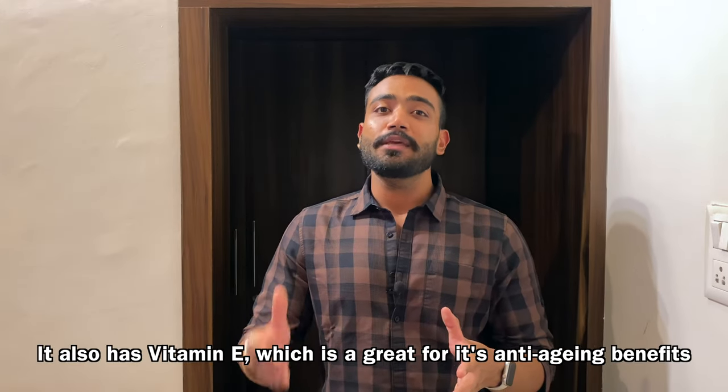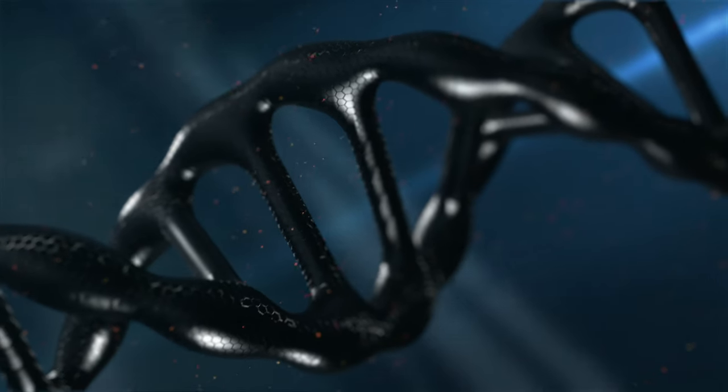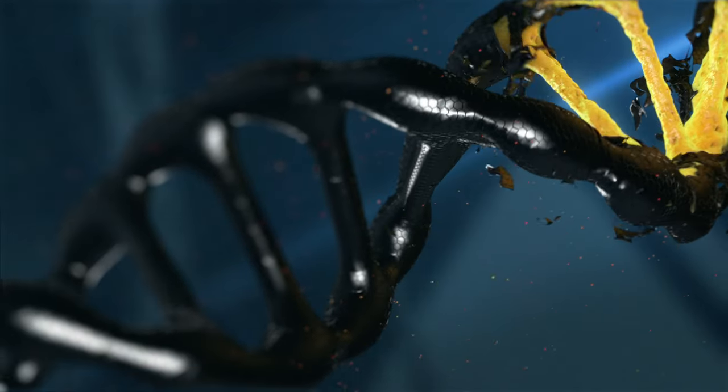This sunscreen is also free from any kind of fragrance, so if you have migraines or issues with overpowering fragrances, you are sorted. It also contains Vitamin E, known for its great anti-aging benefits, and Silymarin, which is a powerful antioxidant that protects your skin from environmental and external damage. Additionally, there are no toxic ingredients like OMC, oxybenzone, or homosalates.